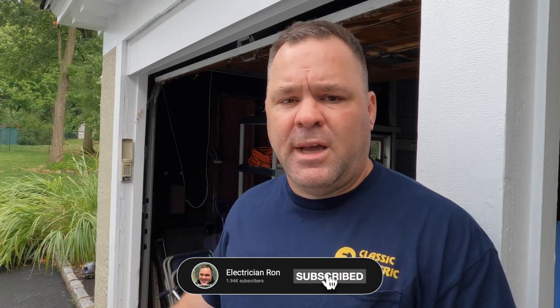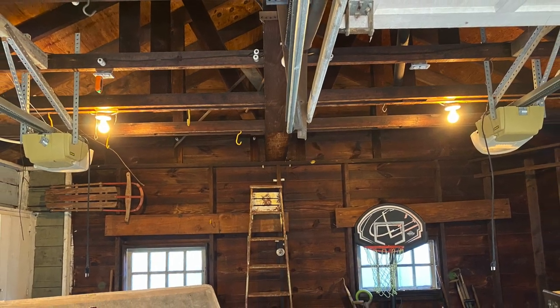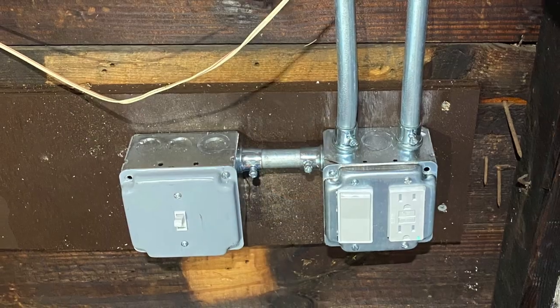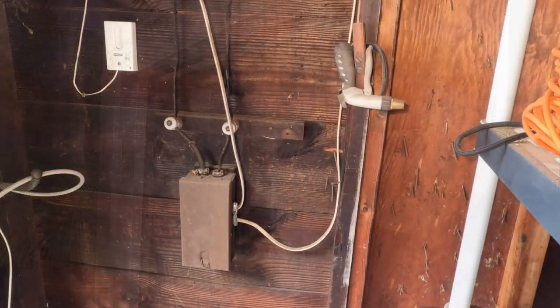Hey guys, welcome back to the channel. Today I'm in Westfield again, working on a house that's over 100 years old — built in 1920, so 102 years old. Today I'm working in the detached garage. There's a bunch of knob and tube we're going to disconnect. The new wiring from the main house to the detached garage is done in UF cable.